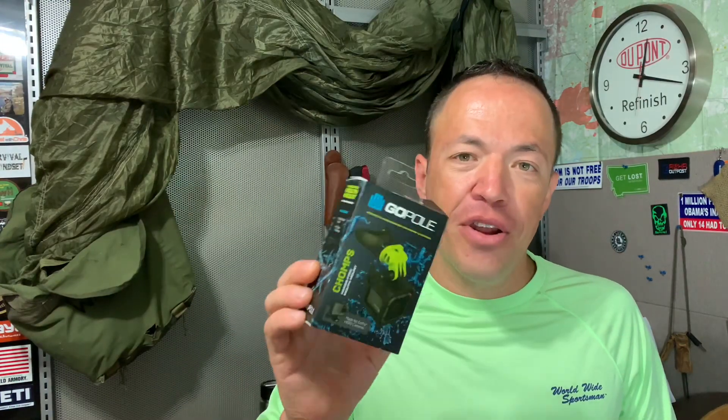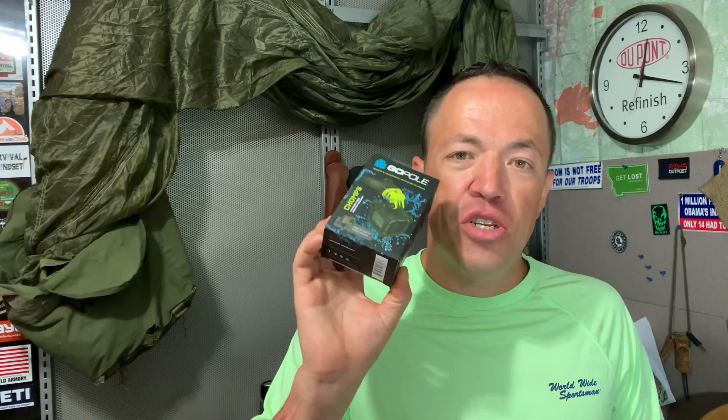What's up YouTube? Marvin Foer here with Great American Survival, and today is a great day. We're telling you all about my new GoPro carrier camera mount called the Chomps. It's made by a company called GoPole, and it's a snorkel-style piece that goes in your mouth, allowing you to attach a GoPro camera of any kind — the Hero, the Session, the Fusion — mounted to your face for hands-free access. Stick with us, I'll tell you all about it.